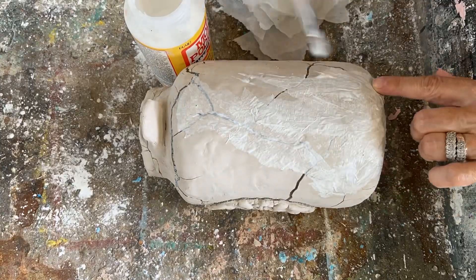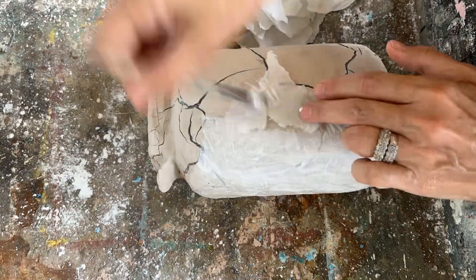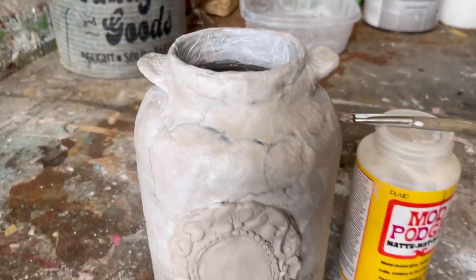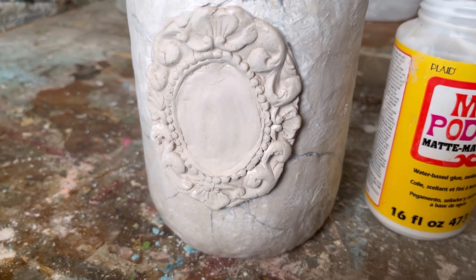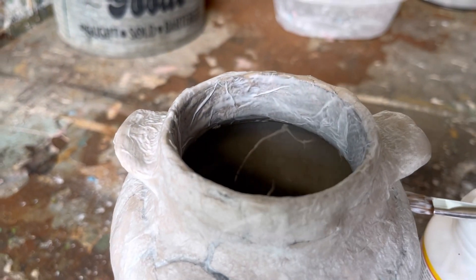The napkin decoupage is going to make it nice and sturdy and strong, and it's also giving it a very authentic look of an old antique crock. If you've never used air dry clay before, don't be intimidated — it's really easy to work with and I didn't use any special tools. I've got it completely covered with that torn napkin — I didn't put any on the mold piece since it adhered really well — and now we're going to set this aside and let it dry completely.